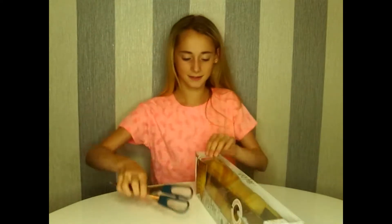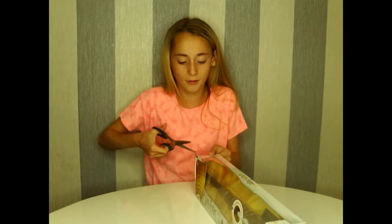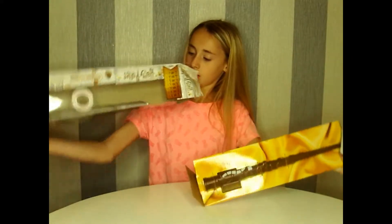Let's get it open — honey, scissors! It says 'You Know Who' on the back of the instruction. I don't need that.